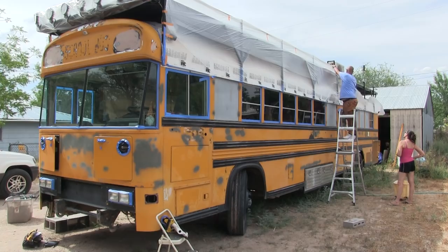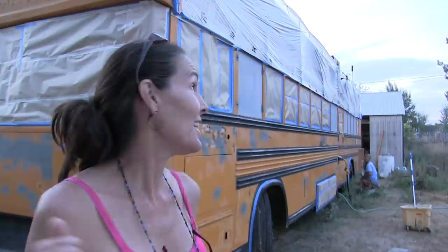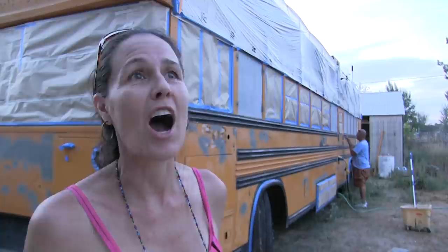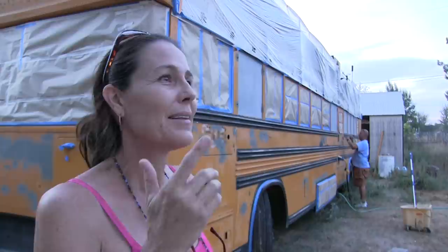We have been taping and papering the bus all day long. The sun has gone down and we're not finished yet. We have to get up before the crack of dawn to be painting this side of the bus because this is the east side — where the sun comes up and it'll be broiling hot by like 7 a.m. So we have to be done with the primer by that time tomorrow morning. It's like the never-ending job — we keep finding one more thing that needs to be taped and papered. The neighbors have been having a pool party all afternoon while we're over here sweating and dying.